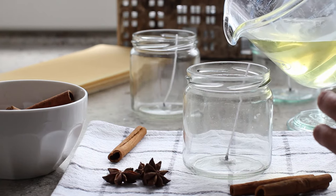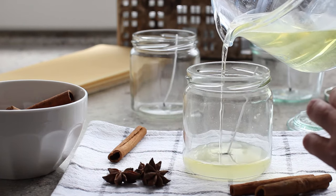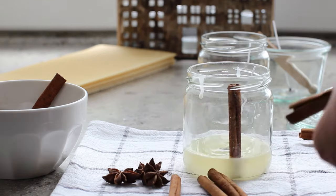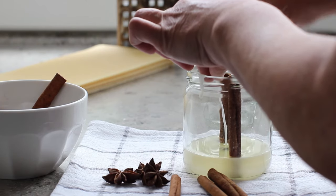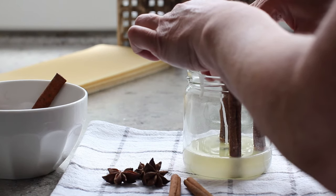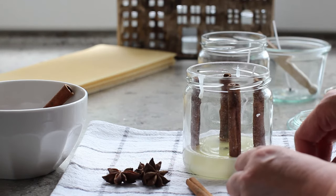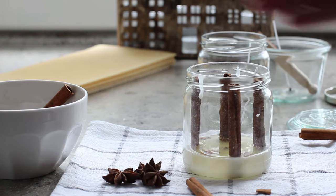Pour some of the melted cinnamon-scented soy wax into the bottom of the glass and allow it to cool. Before the wax hardens, just place four or five cinnamon sticks around the sides of the glass — they should easily stand up against the glass. I also like to drop some chopped cinnamon bark into the candle as I'm pouring the wax, and I'm going to let that set for a little while first before I pour in the next lot of wax.